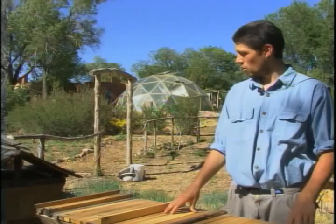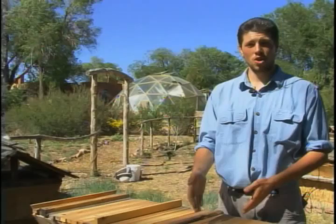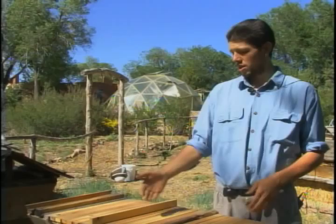What I'm going to do is show you the basic layout of the combs, some of the bees, and the difference between a worker and a drone — and if we're lucky, we'll find the queen.